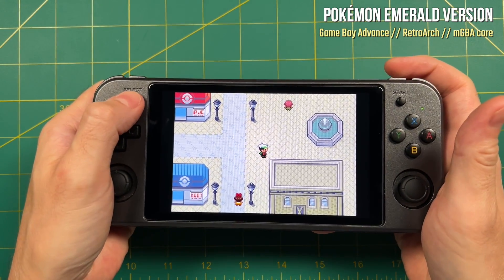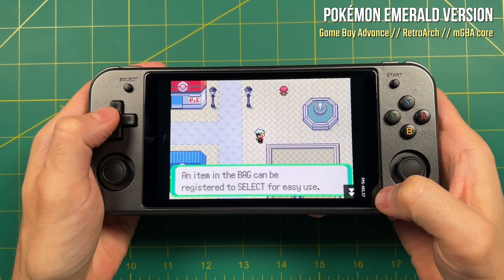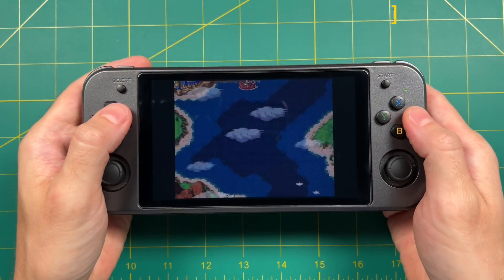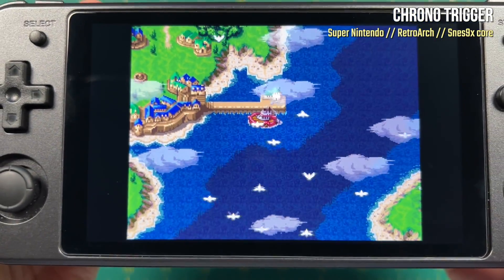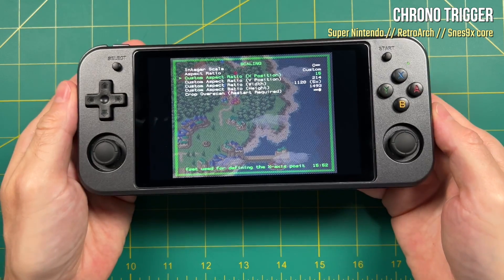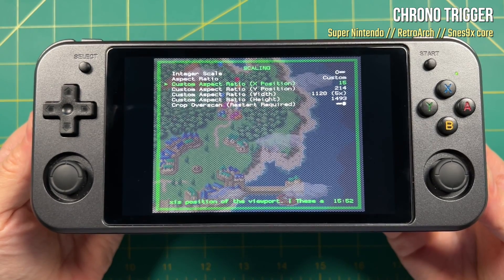The fast forward button is going to be really handy in certain games, especially things like Pokemon. As you can see here, it's running almost 500 frames per second — that's almost 10x fast forward speed. A lot of Pokemon players don't like to sit through the original speed, so this is going to be really helpful. Another system I spent a lot of time with is the Super Nintendo. This is using a 4:3 aspect ratio with a 5x integer scale. What I had to do is go into the scaling section in RetroArch and set up a custom aspect ratio. I have all this listed in the written guide, but it's all been pre-configured anyway, so Super Nintendo games are going to look really good.